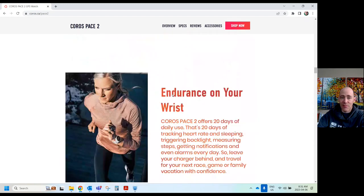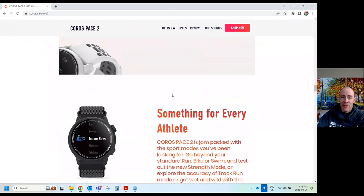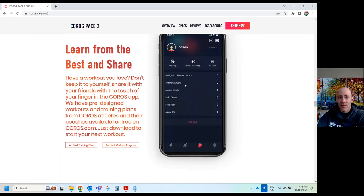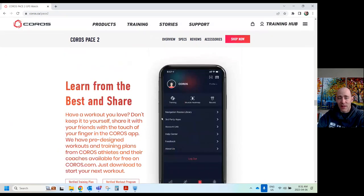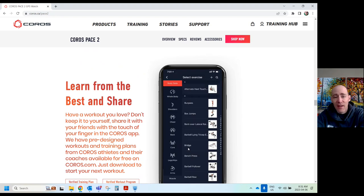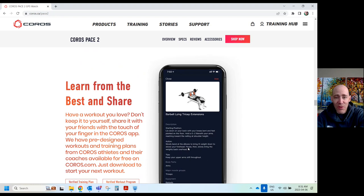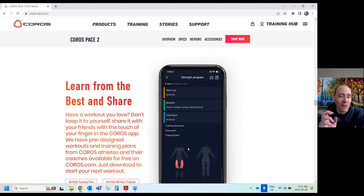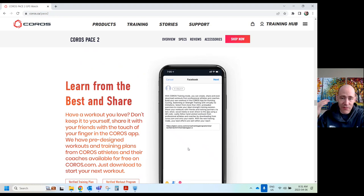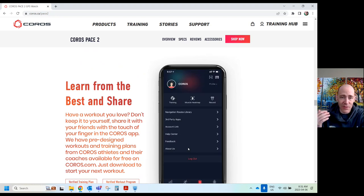Scrolling down to where they show pictures — you get a heat map now. You can build programs and workouts: Tabata, strength training, HIIT workouts. You can include warm-up times, cool-down times, and breaks in between, and it'll track all of that. You can just run through a program from the app on your phone. It's pretty incredible.